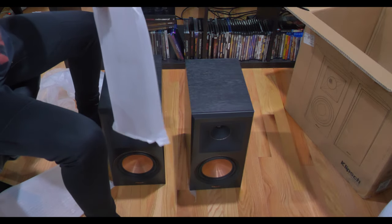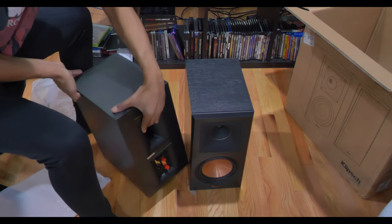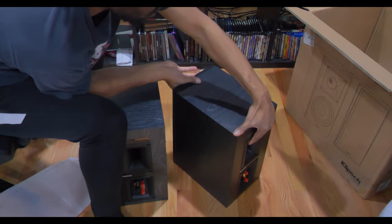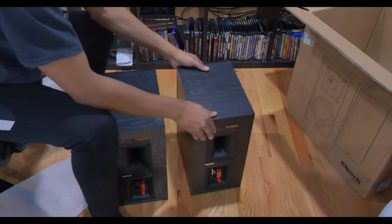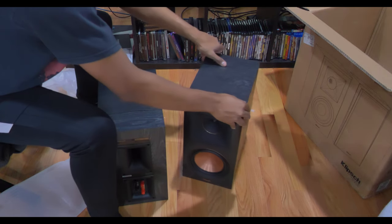I haven't decided yet what I'm going to do with the magnet covers that go over the speaker. But as I said in the 504C unboxing yesterday, make sure to look forward to a whole bunch of demos — I'm going to be doing music, games, and even movies.